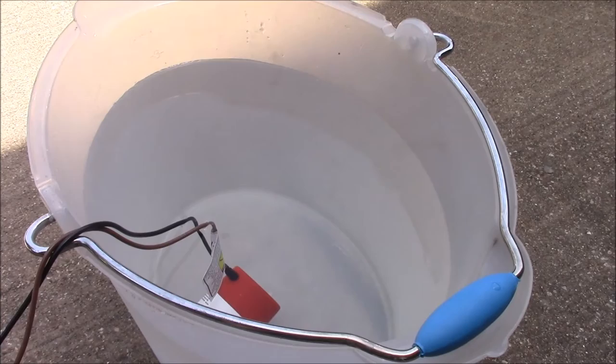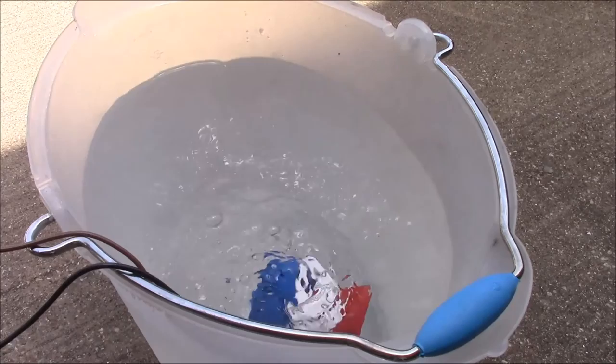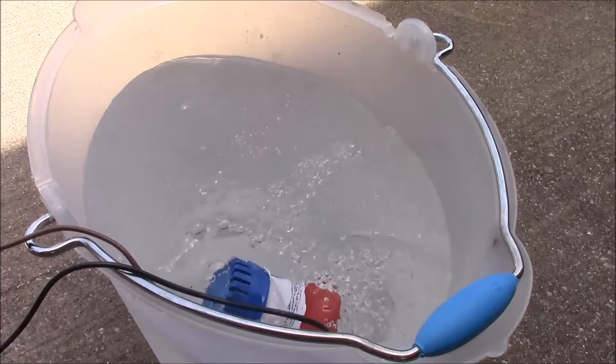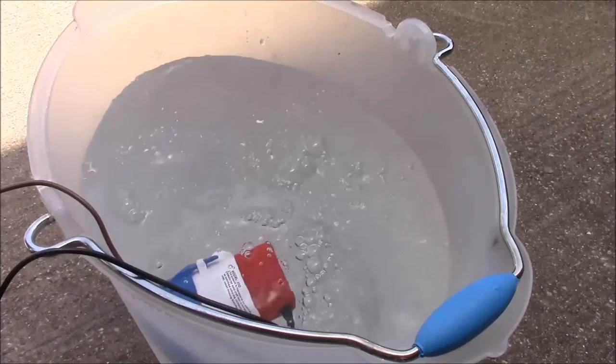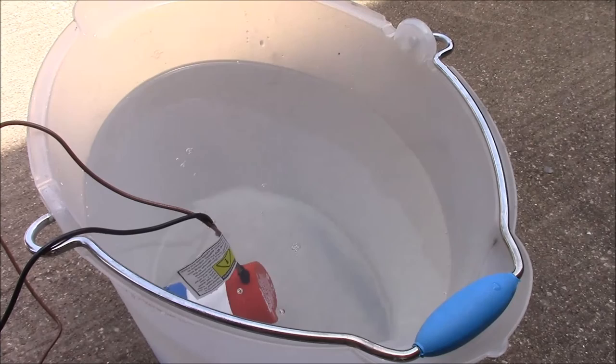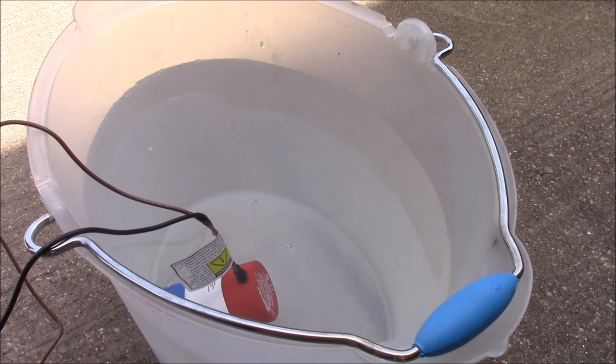We've got the pump down in there — you probably can't see it very well, but it's about to move. Looks like it's working pretty well. This particular one is pretty powerful; it puts out 500 gallons per hour. That's why it's kind of moving around quite a bit — it's pretty powerful for this little bucket. I think that's a pretty good demonstration. It will work obviously off solar, which is probably not a huge revelation to anyone.